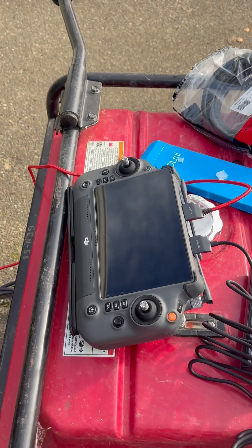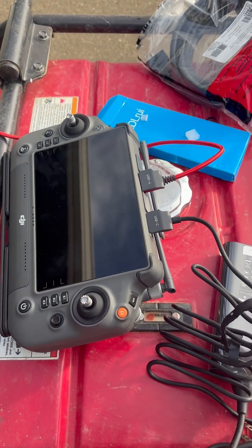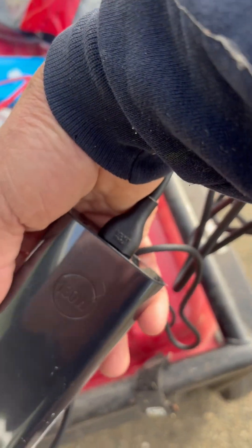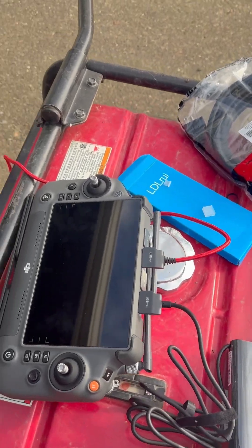One thing I learned is it doesn't come with any cables. To charge the remote, you need a USB-C charger that's fairly heavy duty. I got this one — it's 130 watts, it's meant for a Dell laptop.